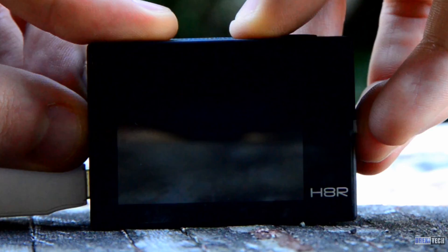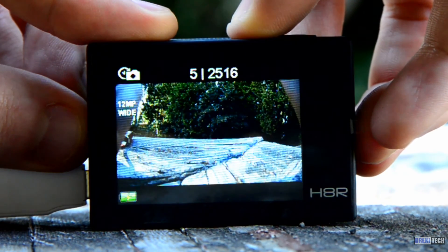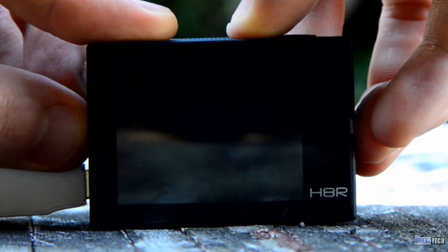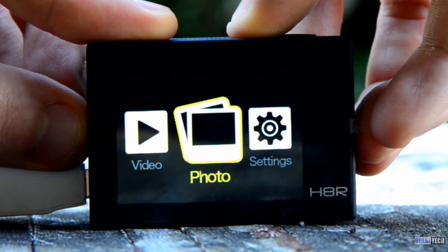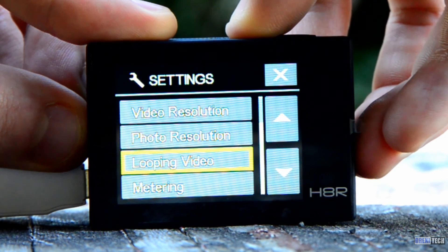The user interface itself is basic and there aren't many options for video customizations. The camera is really what you see is what you get. What stands out to me, and not in a good way, is that it takes way too many clicks to switch from video mode to settings and back to video mode.